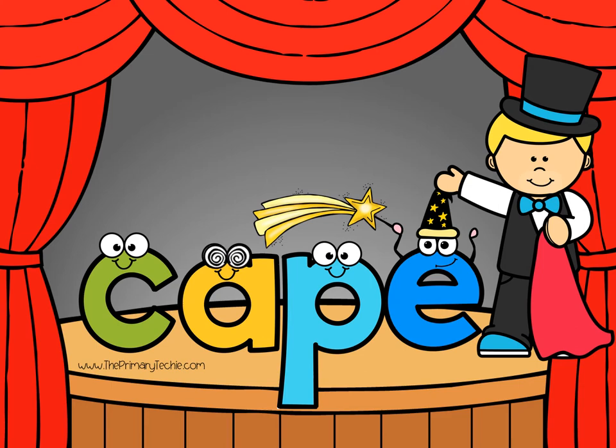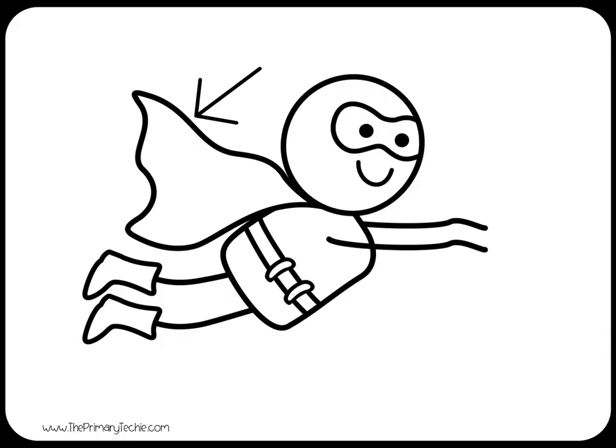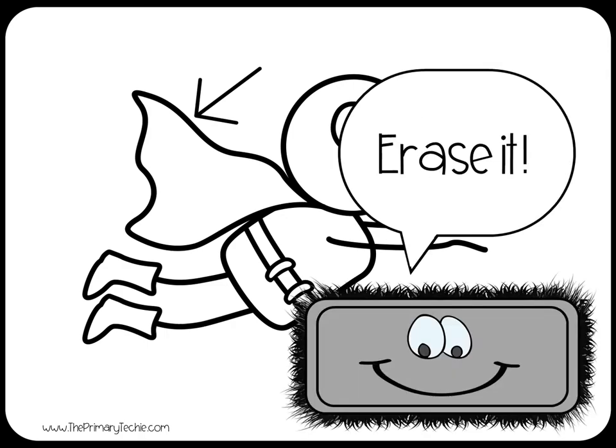Read it to yourself. Draw it. Check it. Cape. Erase it.